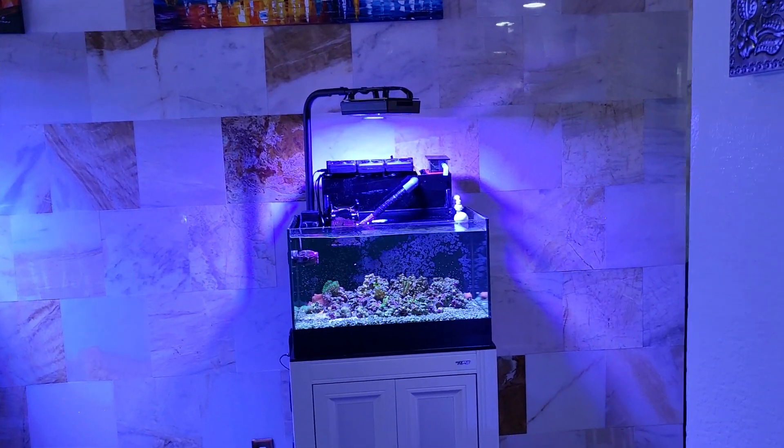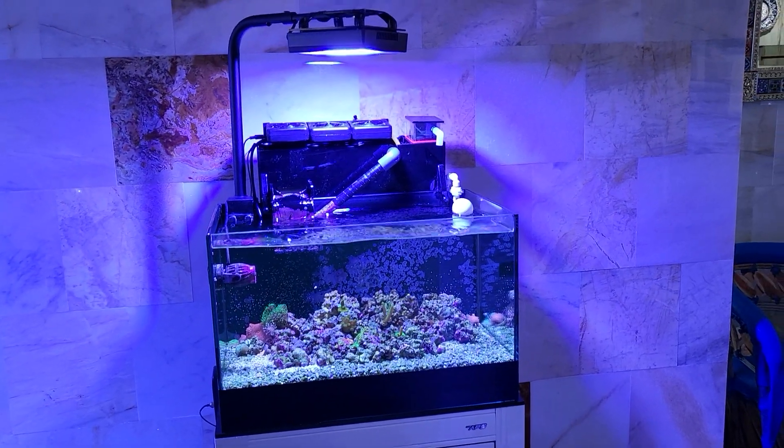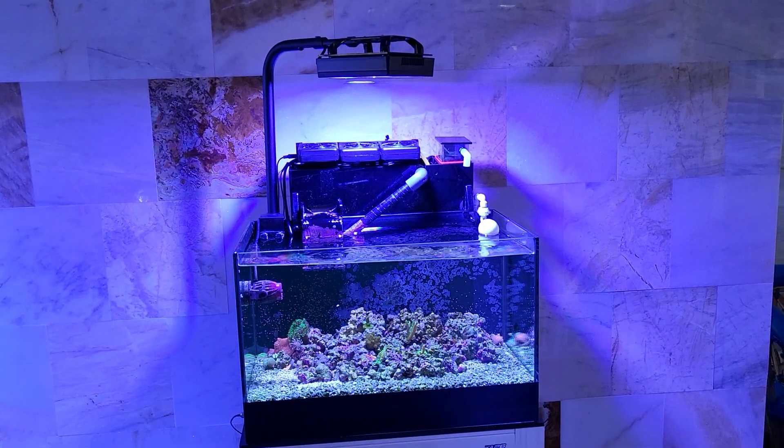What's up reefers, I've got more reefing right here. Alex Wilson, Alex Pro Corals - come check it out. What do we got today? Well, this is my 20-gallon quarantine system.